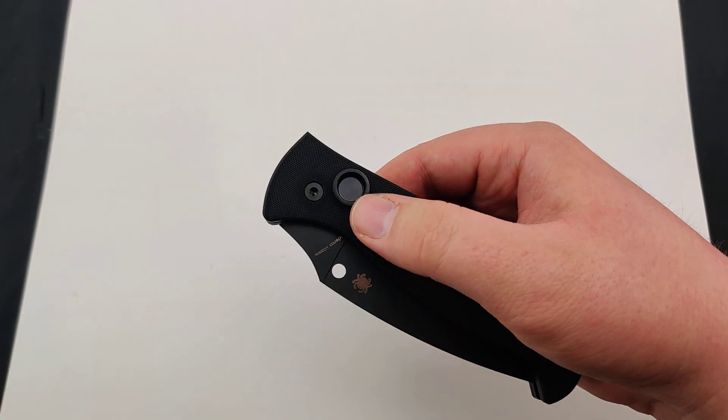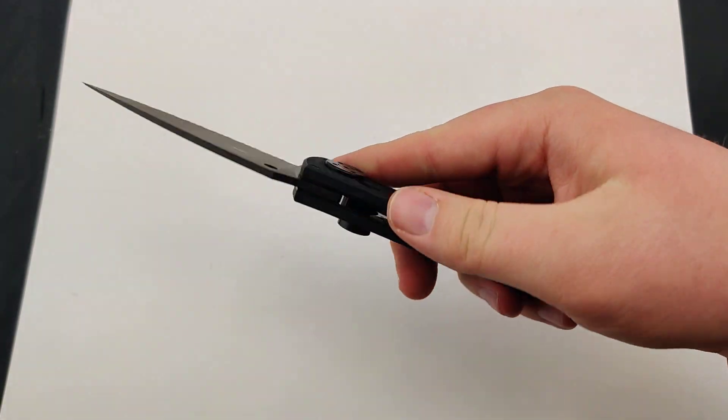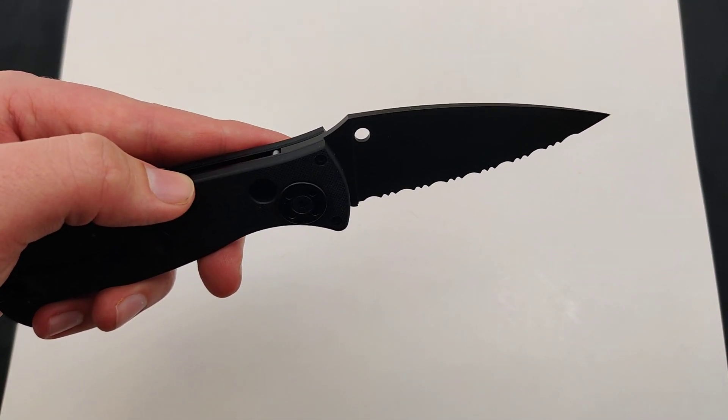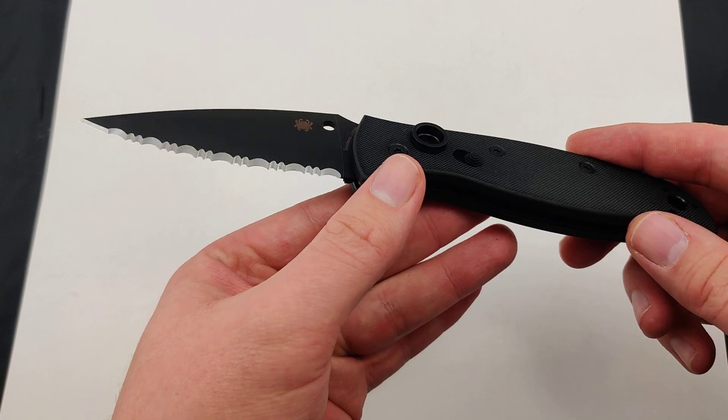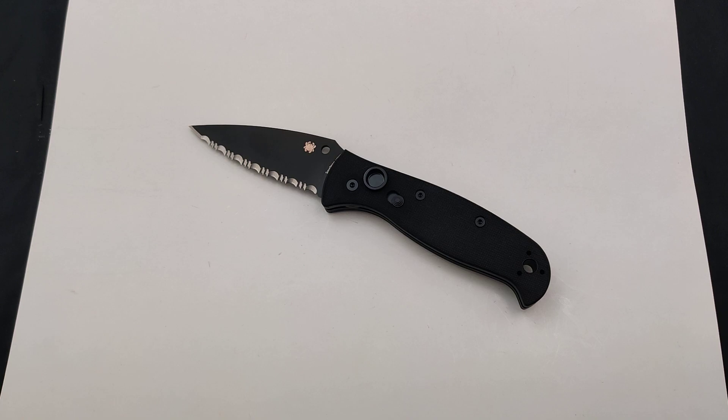It weighs a nice 5.6 ounces as well — nothing super bulky but still incredibly durable. So make sure to get your new SpyderEdge Autonomy 2 today at Blade Ops before they're gone.